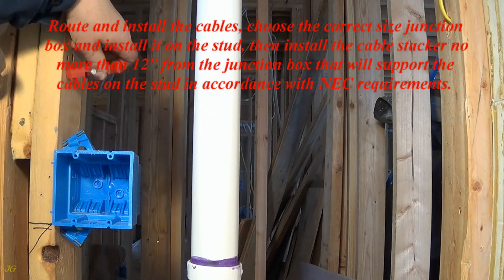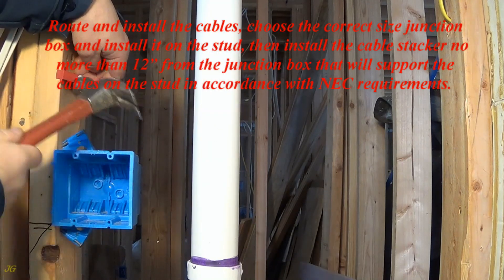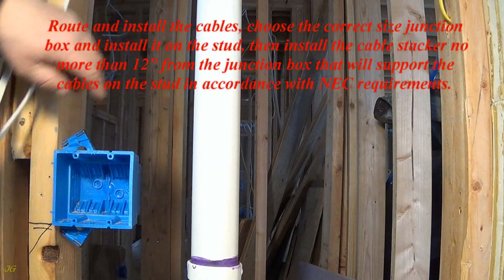Then install the cable stapler no more than 12 inches from the junction box that will support the cables on the stud in accordance with NEC requirements.